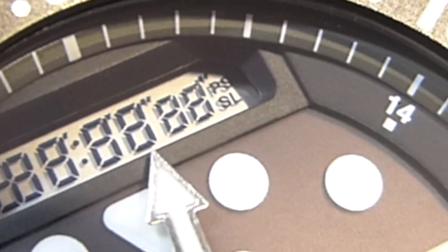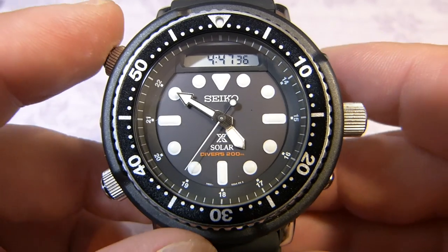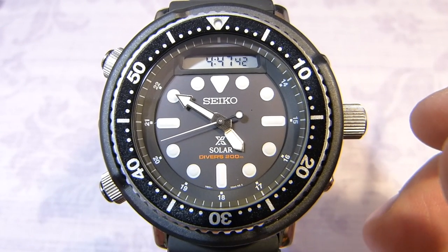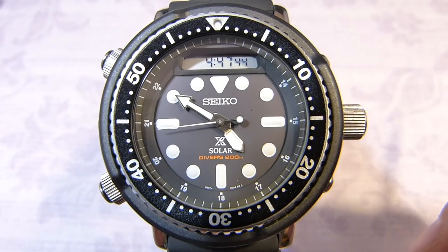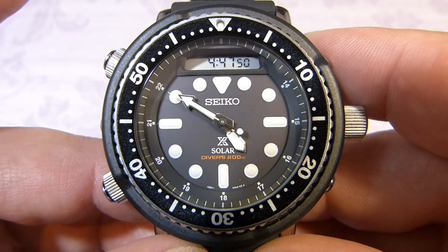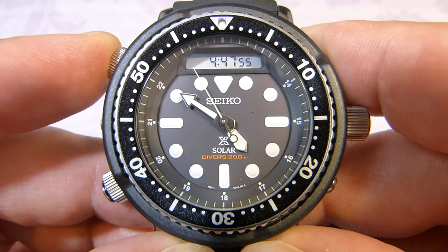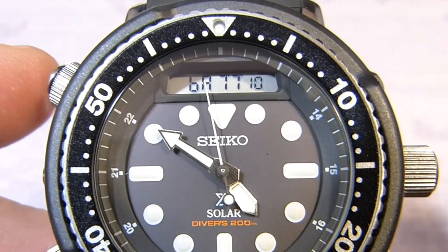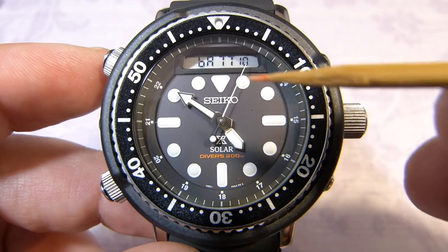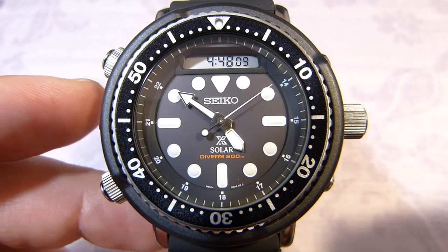Before I go any further, I'm going to call this top button B and this bottom button A, because that's how the manual describes them. From the home screen we can check the battery level by pressing button B for a few seconds, and in the digital display it will show BAT 10 — 10 meaning it's fully charged. When it goes to BAT 0, everything will stop and you'll need to charge it up.